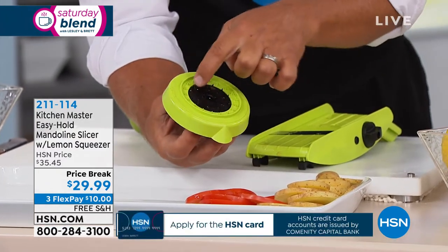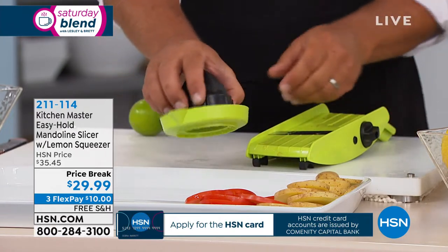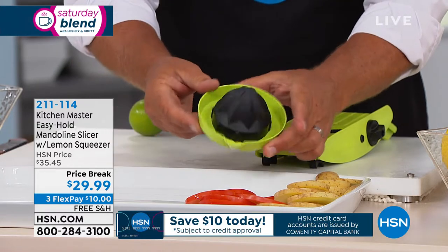It has four little prongs inside that hold onto the food, and a free-flowing plunger button on top. That top also doubles as a citrus juicer.